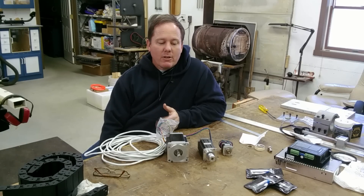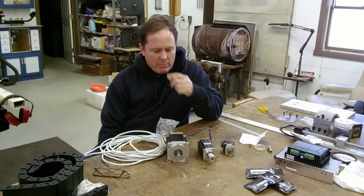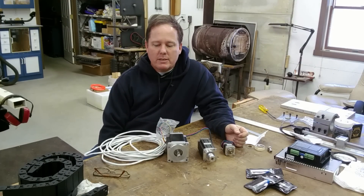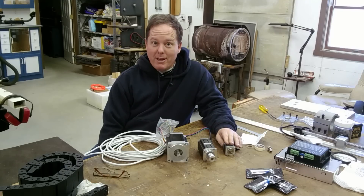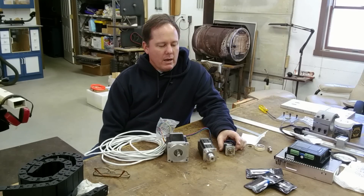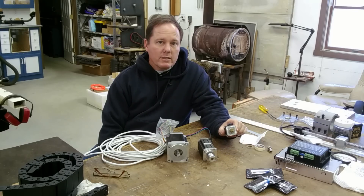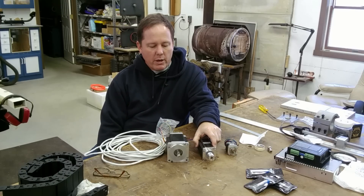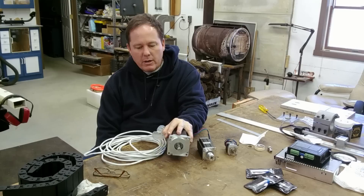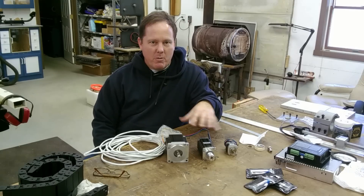Let's take a look at what I've got in front of me — the three most common stepper motor sizes that those of us in the hobby space are playing with. At the small end is a NEMA 17, most common on really small three-axis machines and 3D printers. This middle one is a NEMA 23, and this big one down here is a NEMA 34. Let's talk about how you remember what those size numbers mean.